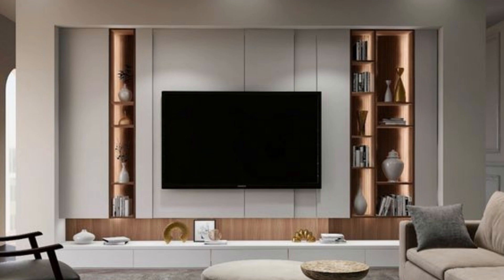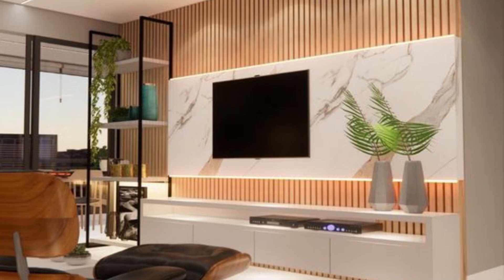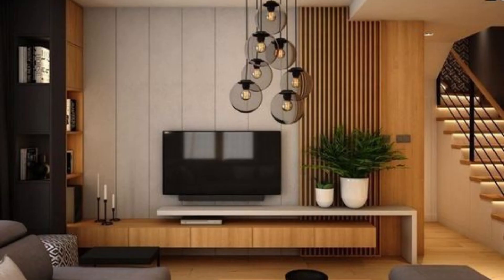And there you have it — your very own custom designed TV wall unit. Not only does it look great, but it's also a functional addition to your living room. We hope this guide has been helpful, and we can't wait to see what you create. Thank you for watching.